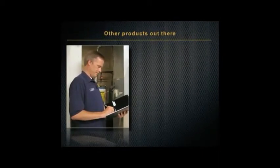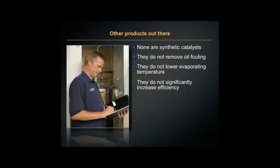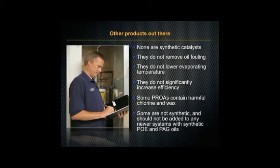There are other products out there, but none are synthetic catalysts. They do not remove oil fouling, do not lower evaporating temperature, and do not significantly increase efficiency. Some PROAs contain harmful chlorine and wax. Some are not synthetic and should not be added to any newer systems with synthetic POE and PAG oils.